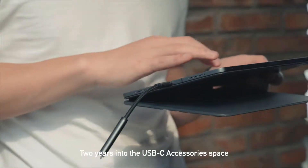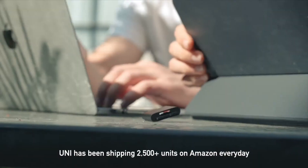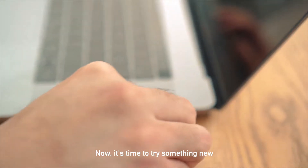Two years into the USB-C accessories space, Uni has been shipping 2,500 plus units on Amazon every day. Now it's time to try something new.